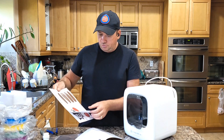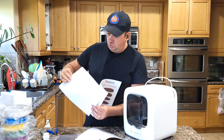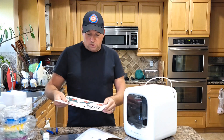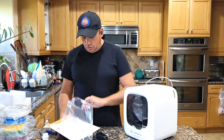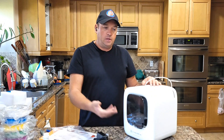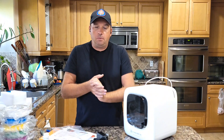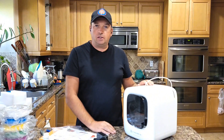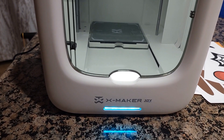They include some stickers — nice, so you can use them for Halloween or attach them to the machine if you want. What I'm going to do is download the app, get it started, learn how to use it, and once my kids come home from school we're going to play with it and see what comes out.